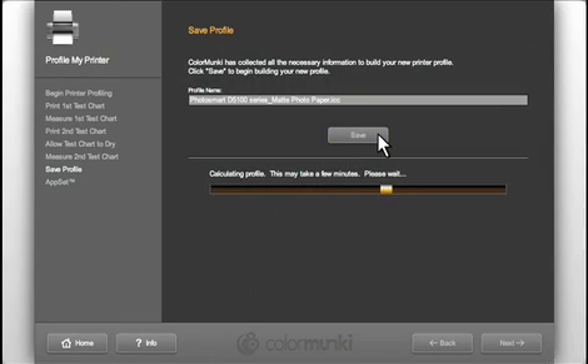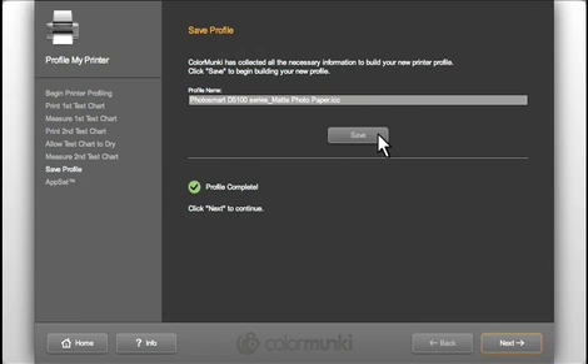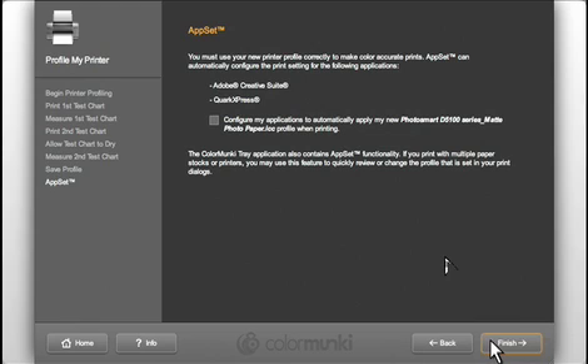Click Save and the final profile will be generated. ColorMonkey makes it easy to use this profile too. With AppSet, simply click the Application Setter box and this new profile will automatically be set as the default printer profile for your photo and design applications.